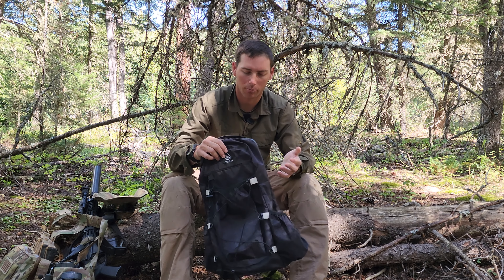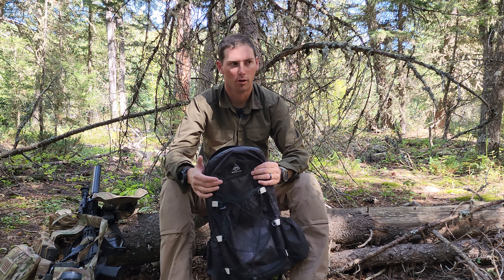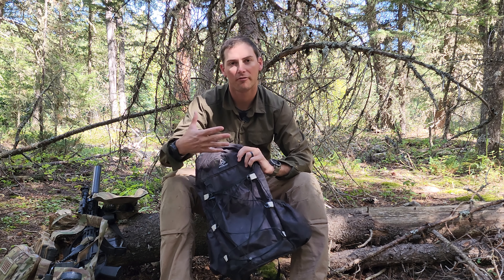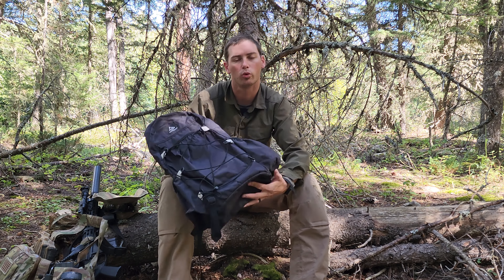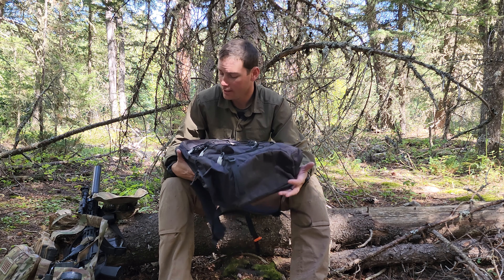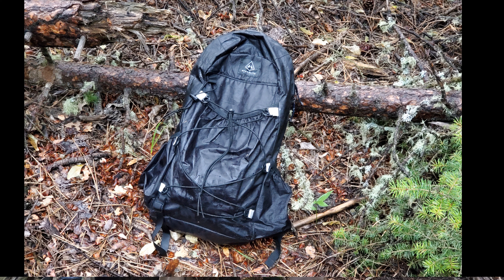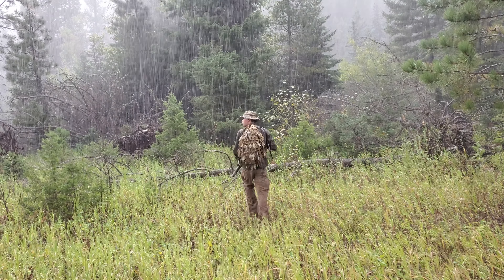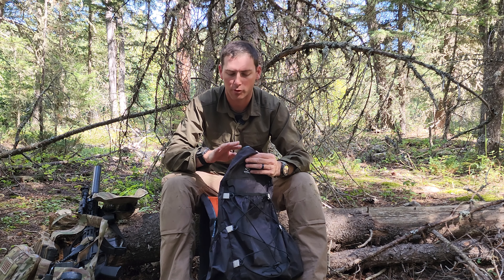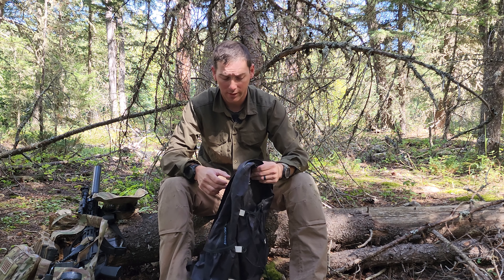It's solid black and doesn't stand out much — it doesn't attract attention like a military pack would. It looks like a typical backpack, but it's really lightweight at about two pounds. The Dyneema material itself is waterproof, so water poured on it runs right off, though it does have drain holes in the bottom. I went through pouring rain and the inside got a little wet mainly through the zipper, but it wasn't bad.